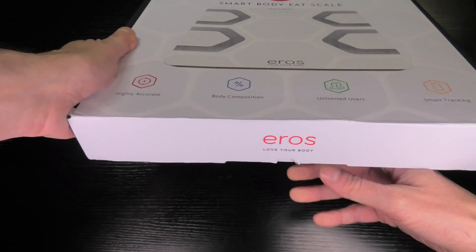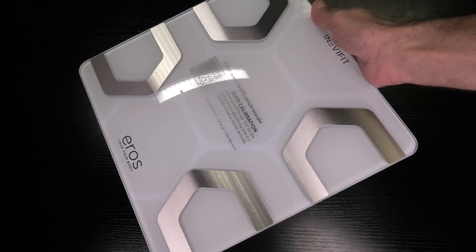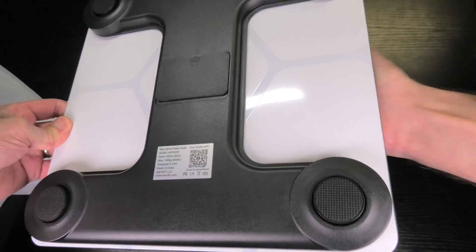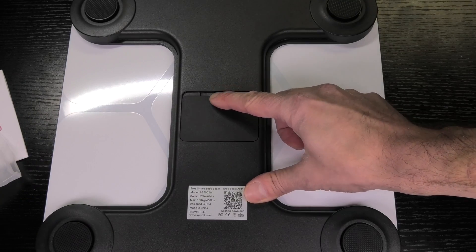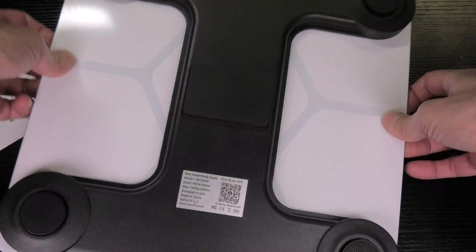So here is already the scale. If you take a look at it from the side, it is really slim — maybe just a little bit more than an inch high. It comes with a glass plate, and then on the bottom that is where you see the sensors. It comes with four sensors. In the middle there is the compartment for the batteries. It takes three AAA batteries, and those batteries are actually included in the package.